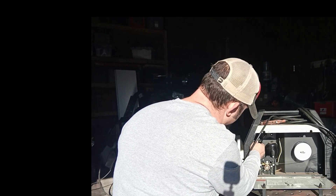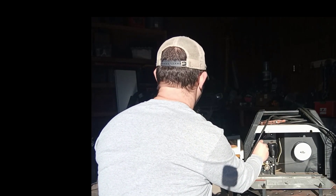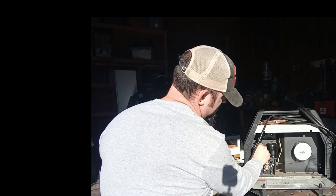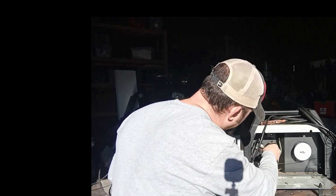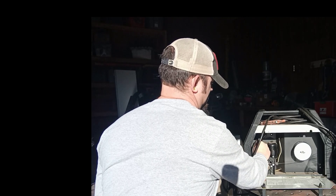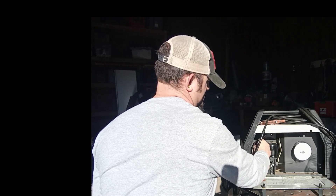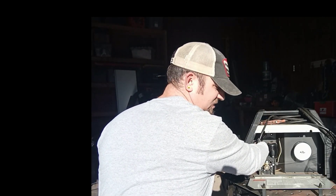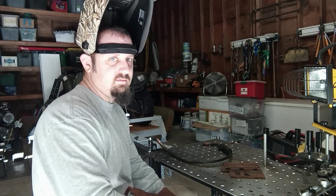They barely give you enough wire to do that. That stinger lead is just long enough. So we're going to take the wingnuts off. I'm going to adjust the machine to proper settings, get all set up, and we'll try it out. Let's run a few beads and see if it makes any difference.